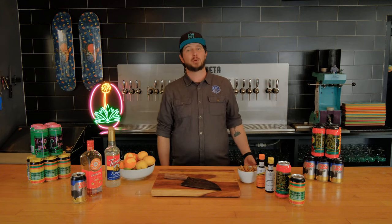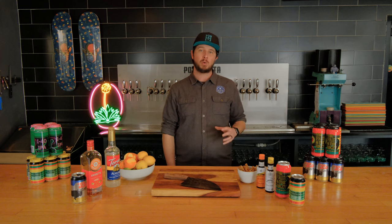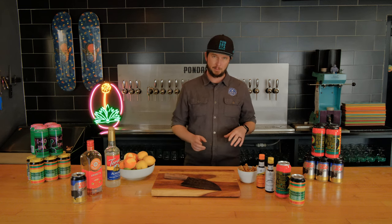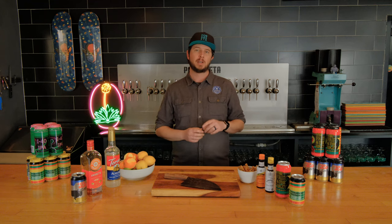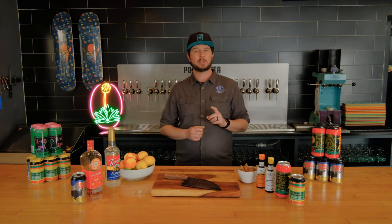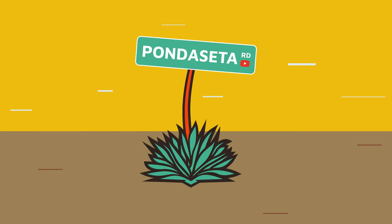Hey guys, Caleb here. I'm one of the founders and brewers at Ponticeta Brewing Co. I'm back behind the bar again today to show you guys more beer cocktails. Whether you call them beer tails, dupes, even blasphemy, I've got three recipes on how to use beer as your cocktail ingredient, including a take on the classic Moscow Mule. But before we jump in, we're giving away some sticker packs, so stay tuned later in the episode on how to get three stickers. All right, let's do this.